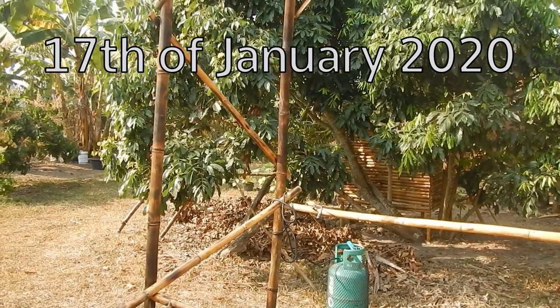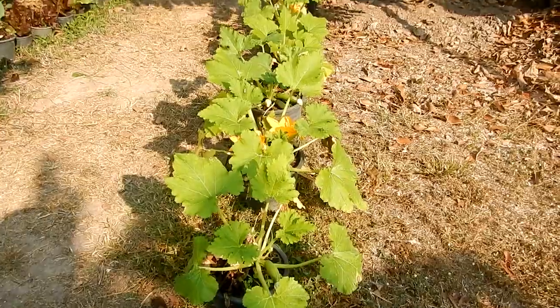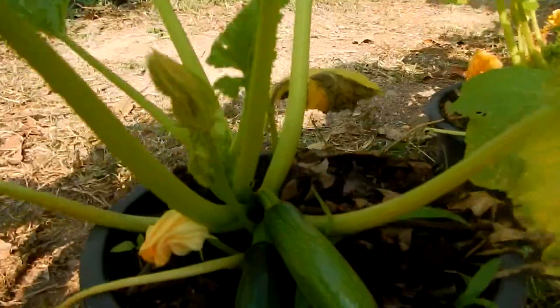It's the 17th of January 2020 — the mold is gone, burned away. Cute zucchinis in pots, they're producing.